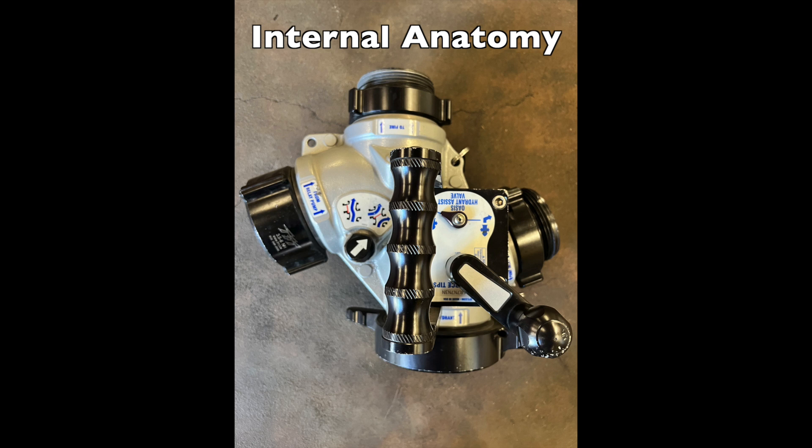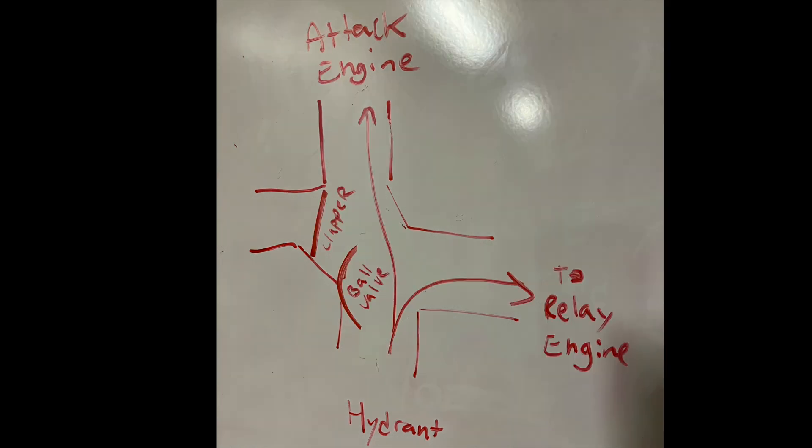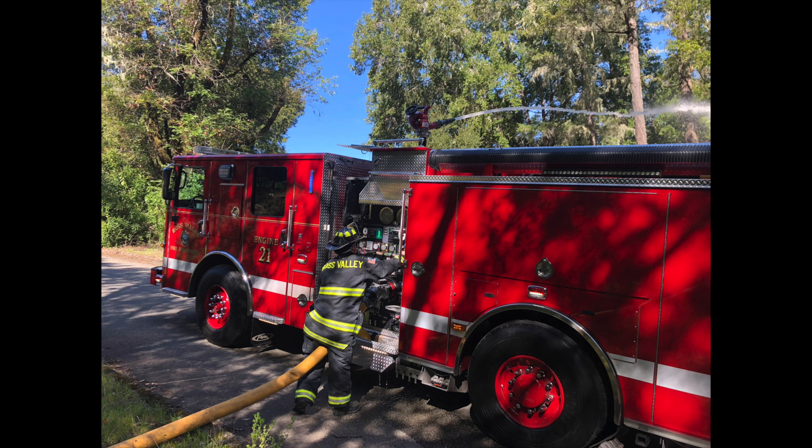Inside the Oasis, the clapper valve and ball valve work together to make sure water is always flowing to the attack engine. In the first position, the ball valve is closed and water goes directly from the hydrant to the attack engine. Next, when the handle of the ball valve is turned, water will go both to the attack engine and to the relay engine. Then finally, when the relay engine boosts the pressure, the clapper valve will close and water will be boosted by the relay engine and pump directly to the attack engine.